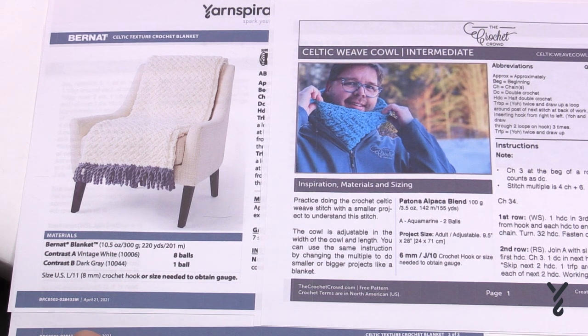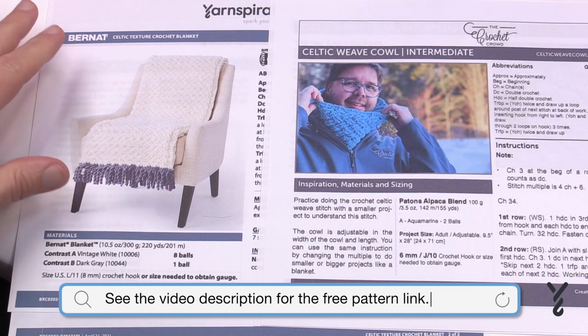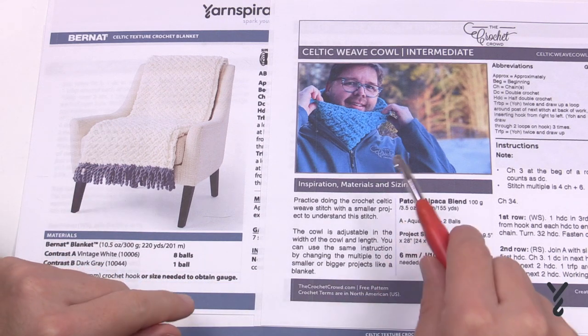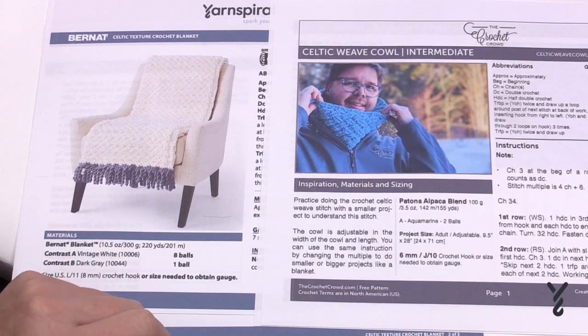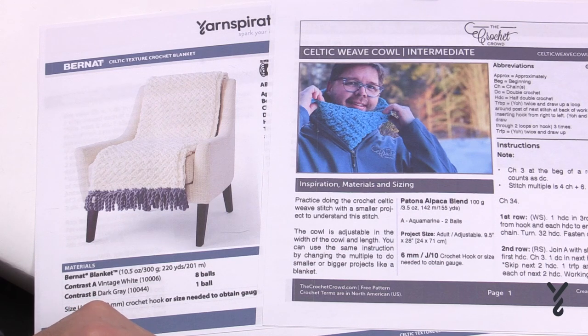Welcome back to The Crochet Crowd as well as my friends over at yarnspirations.com. We have a two-in-one today. We have the Celtic Weave Stitch — this is called the Celtic Texture Crochet Blanket. You can see it as a blanket and also as a cowl. Both are the exact same stitch work; the only difference is the width.